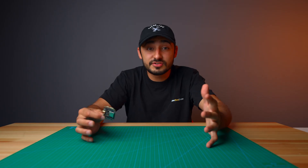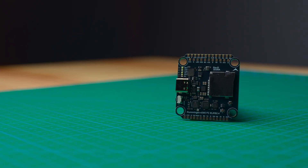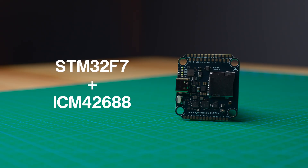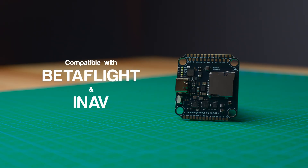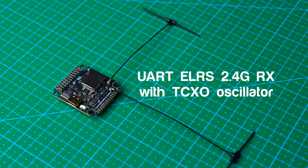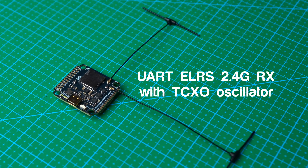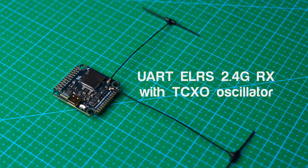Now let's turn our attention to the brain of the stack, the Hummingbird 305 flight controller. At the heart of the FC is the STM32F7 MCU and the ICM-42688 gyro, the gold standard for FPV in 2025. It supports both Betaflight and iNav out of the box. Here comes the coolest part — we integrated an ELRS 2.4 GHz diversity receiver into the FC. With this high quality receiver, you can say goodbye to external RX clutter and enjoy Rocksteady Link even in the most demanding long-range missions.